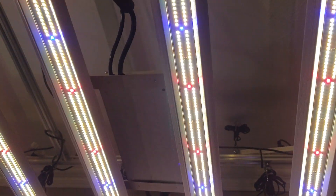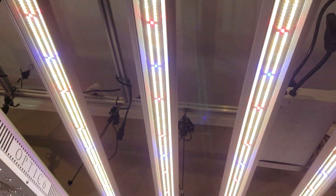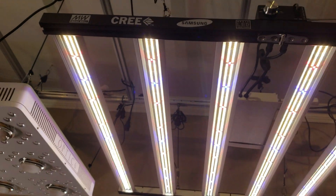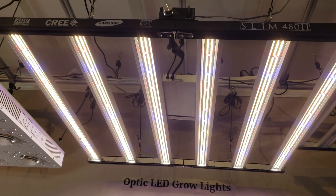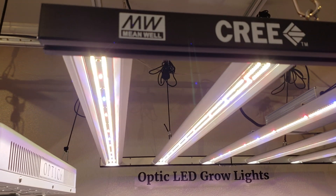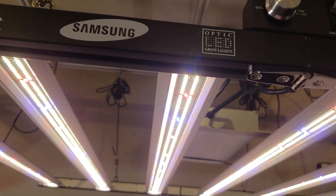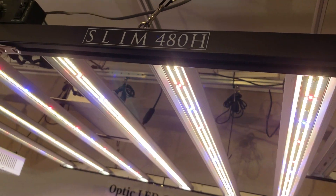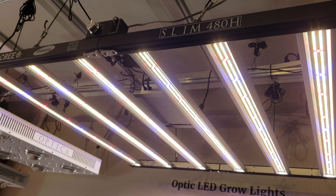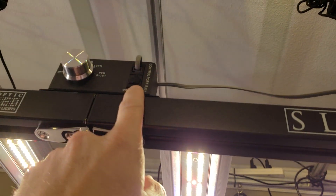You can see that's the exact same bars we're using on all of our lights — the double row strips with the Samsung LM301H and the Cree XPE reds and blues. Industry best Meanwhile driver, Cree and Samsung together gives you the OPTIC Slim 480H. One could be yours for only $899.